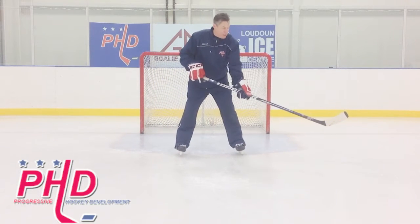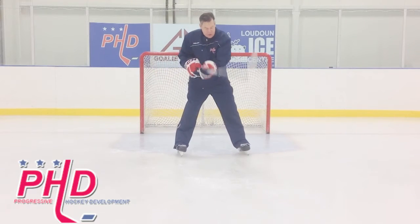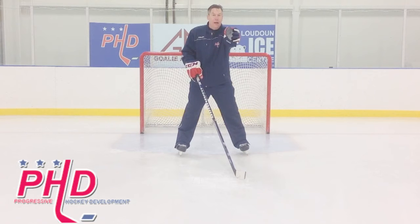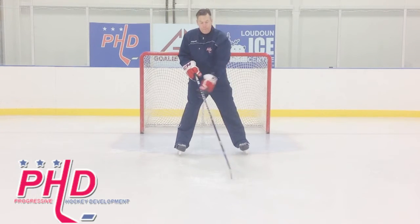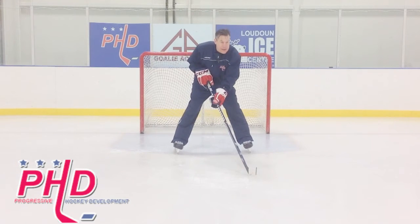But if your stick starts on one side, then it's going to be very difficult to get it to the other side. So start your stick in the middle, because number one, you don't know where your teammate is going to shoot the puck, and number two, you don't know which side they're going to go to. So you have to have your stick in the middle, ready to react to either side.